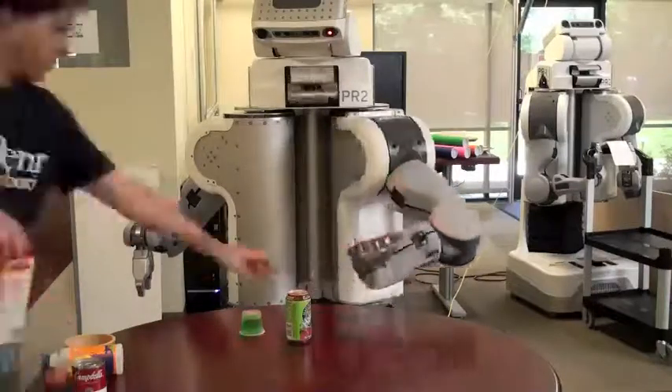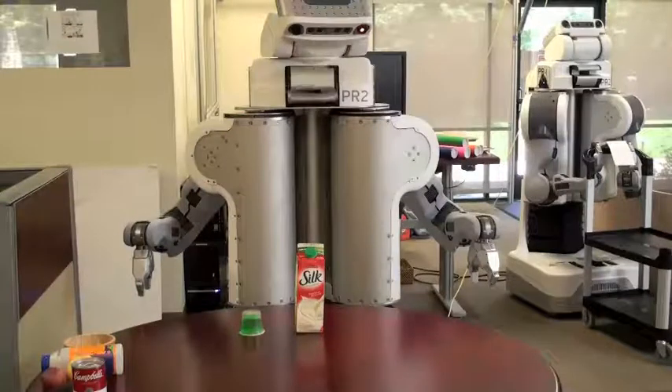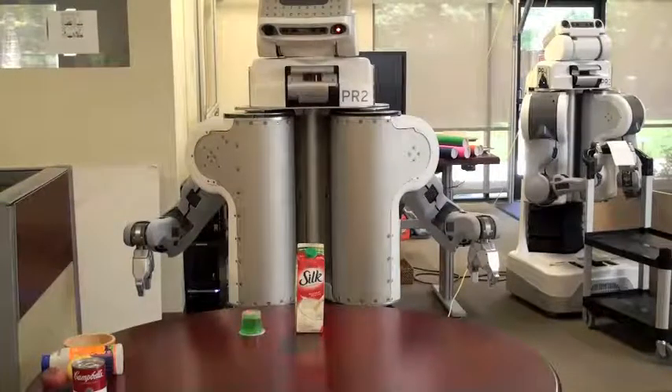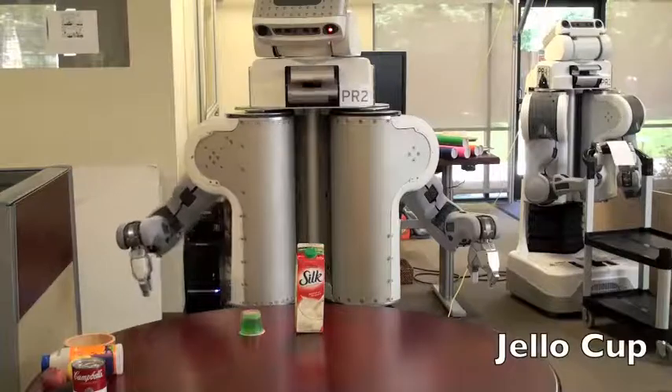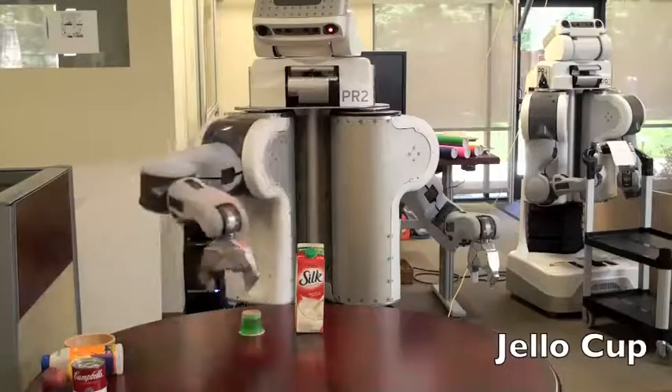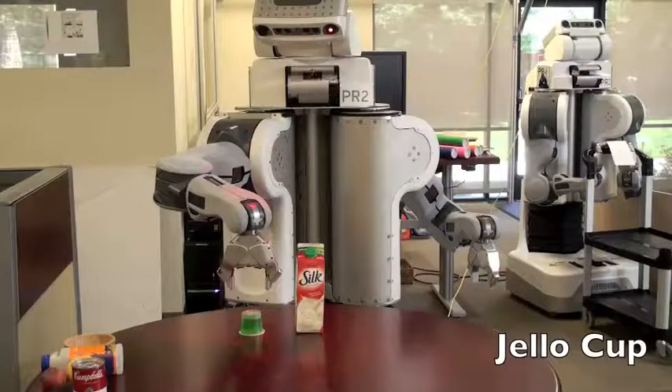The robot uses reactive grasping, as presented in some of our previous research, to reorient the grasp based on tactile sensor input and remove any errors due to poor sensing and controls. Once the robot has decided it has found an ideal grasp location, it opens the gripper and closes one final time using our human-inspired tactile sensing algorithms to delicately but firmly manipulate the object.